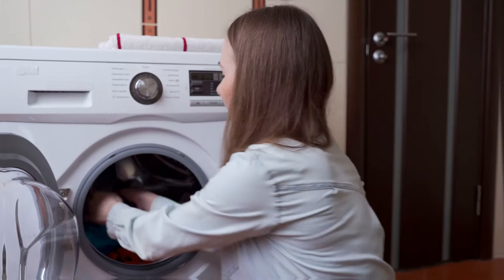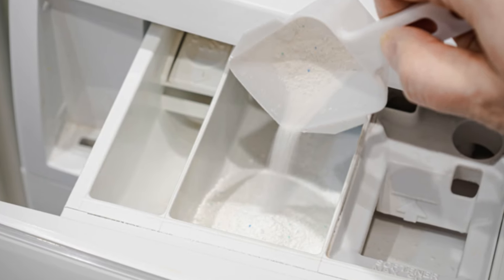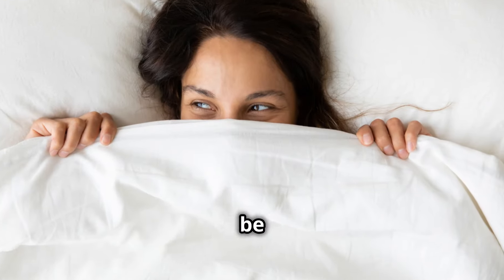Now let's get to freshening laundry. Add half a cup of baking soda to your laundry to boost your detergent's power. For those stubborn stains, pre-treat with a paste of baking soda and vinegar. Even your whites will be envious.